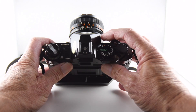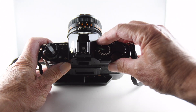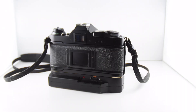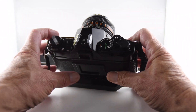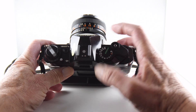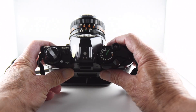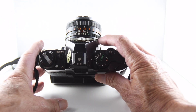If we take the camera off program mode but leave the lens on auto mode, we now have shutter priority mode. What that means is that when we set our shutter speed, the camera responds by setting the correct aperture.